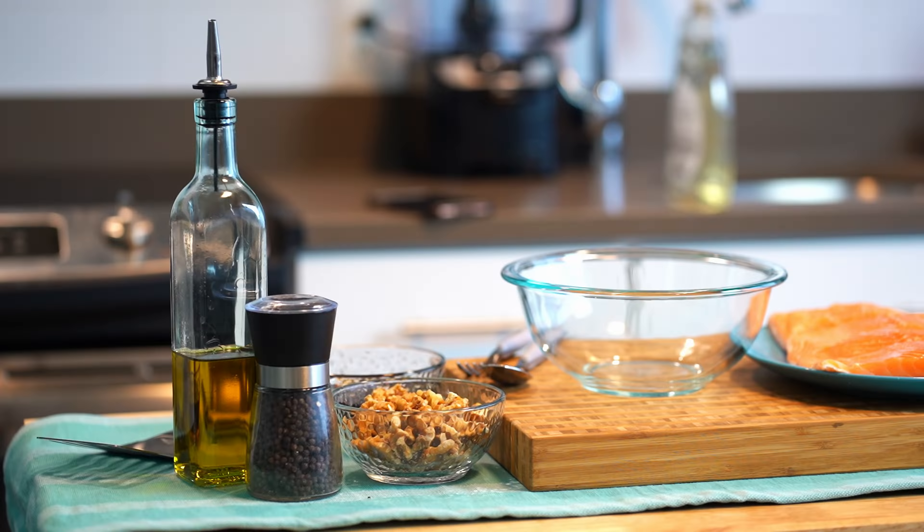Hi, I'm Valerie Achamai, registered dietitian at the Secret Nutrition Partnership, and I'm going to show you how to make a maple walnut salmon dish.